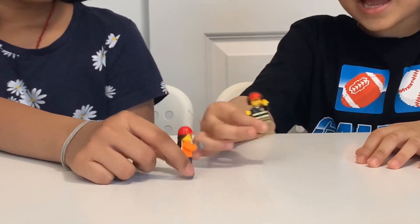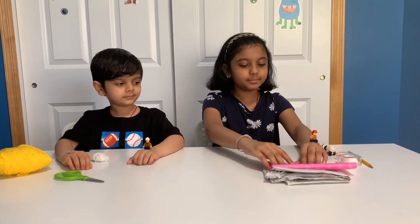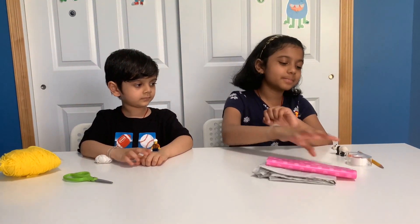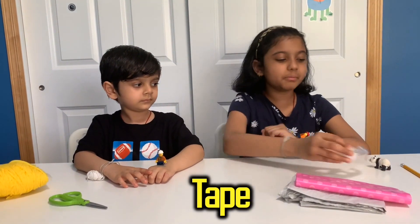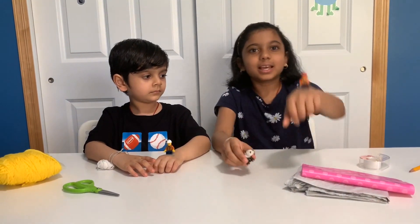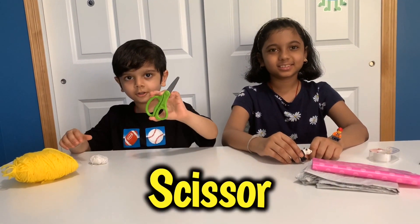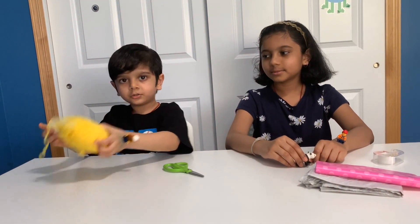Oh yeah, I'm so happy! Yay! To make this parachute you'll need some plastic bags, tape, a pencil, some toys, scissors, and some string.